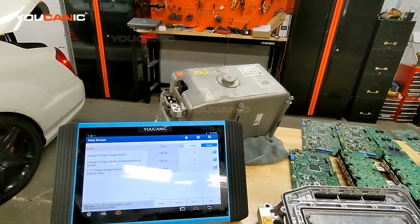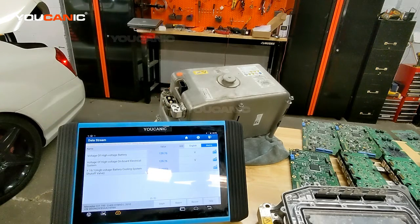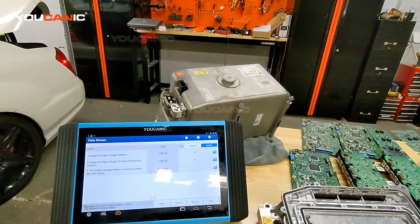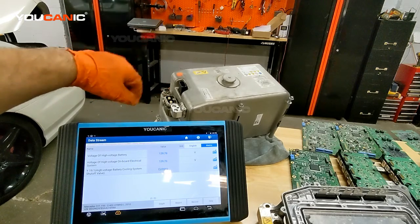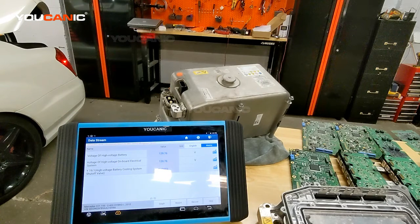Before I get started, one thing I want to point out is that when you work with a high voltage battery you have to be extremely careful and you should have training before you work on these, because they are high voltage and if they accidentally shock you they can cause injuries and even death. You can see here the terminals that connect directly to the cells. This high voltage battery has 36 lithium-ion cells, and it's extremely important to have that really disconnected and even lock those pins so that you don't get shocked.